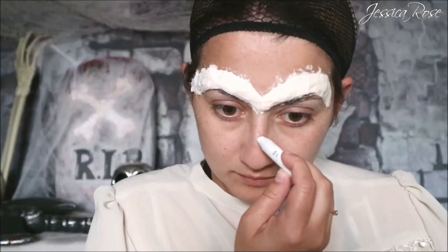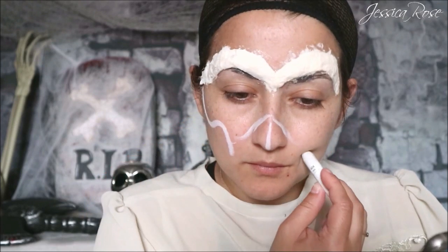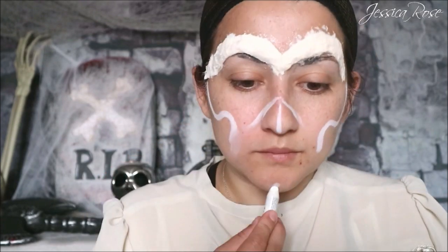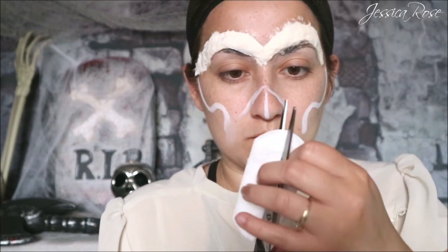Then I'm taking the NYX jumbo pencil in milk and I'm going to sketch out where I want the facial features to be. I'm sketching out the hollow nose, the cheekbone area, the chin — anywhere you want to hollow out you want to sketch out with this pencil. It will just help you to know where you want things to go on the face. And then I'm taking some more cotton again and liquid latex.